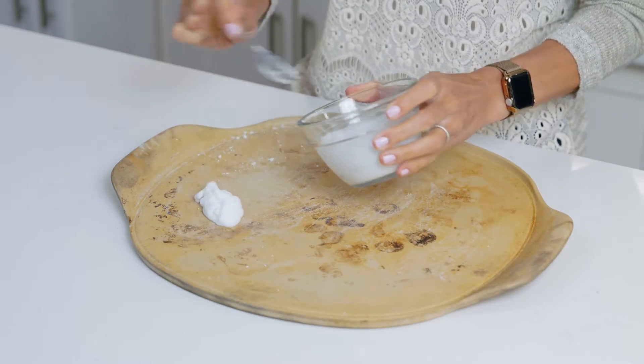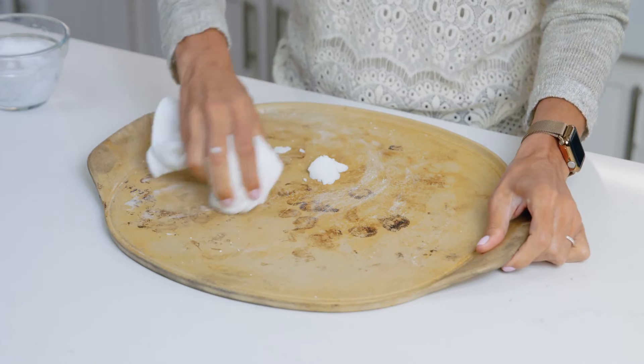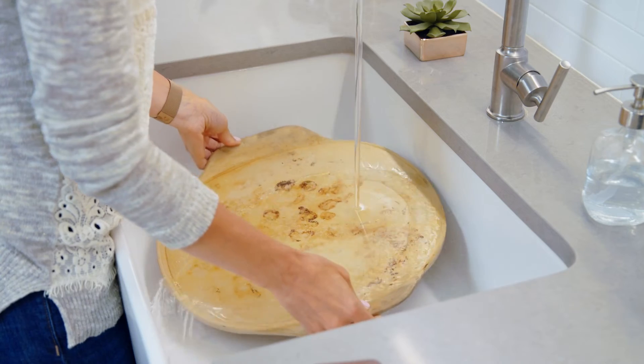To deep clean your stoneware, make a baking soda paste, apply it to the area, and let it stand for about 15 to 20 minutes. Wipe off the paste with a non-abrasive cloth, then rinse and towel dry.